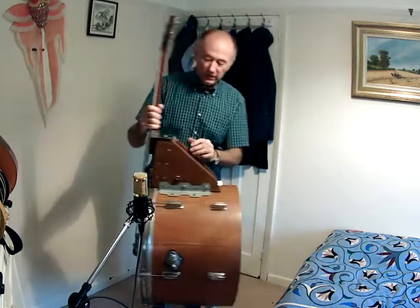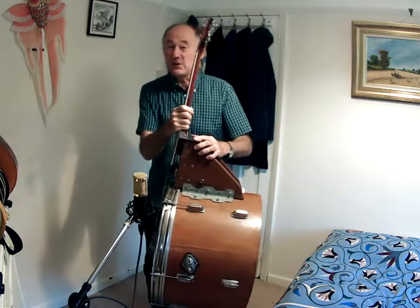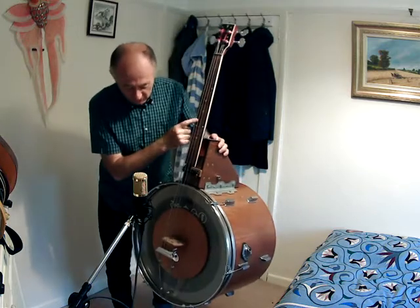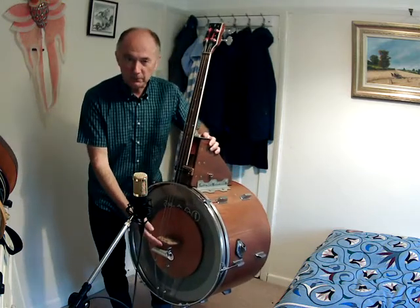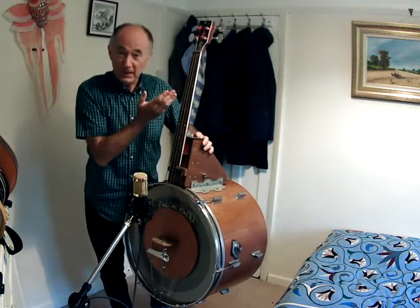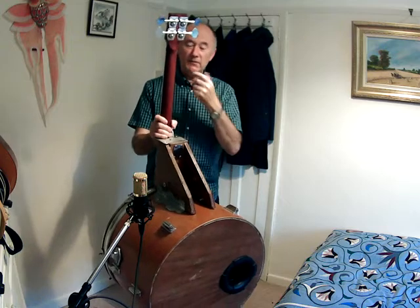The neck is a bolt-on neck from an old 12-string guitar. That gave me the strength and the truss rod to cope with the tension. The strings are Rotosound flatwounds, as long a scale as I could possibly get to get as close as I can to a double bass. And I've fitted proper bass guitar machine heads to give it decent tuning.